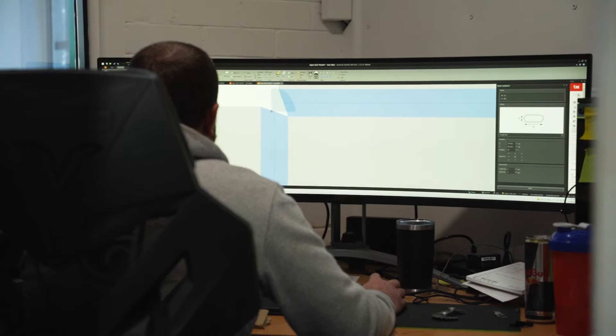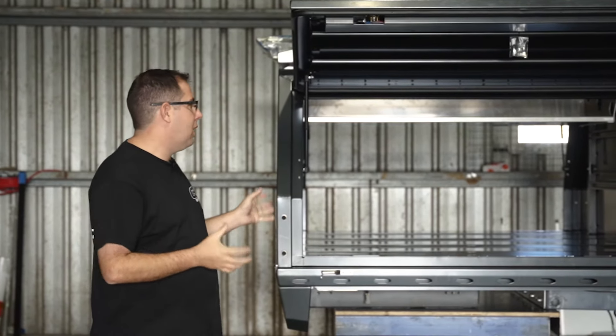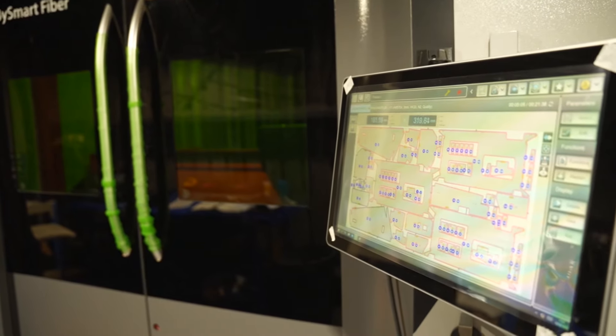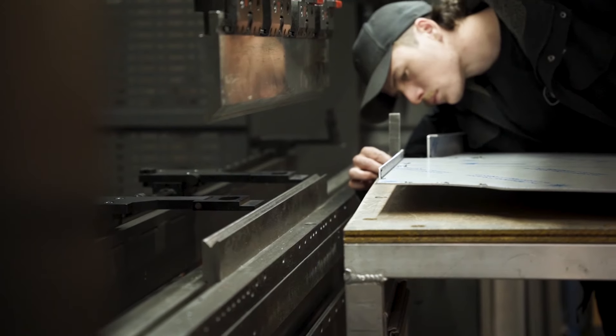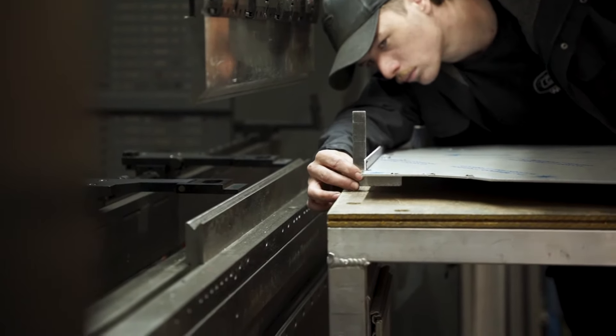The process starts in our design office where we use the SOLIDWORKS program to generate and create the product that's in front of us now. It all starts down the back with our CNC equipment where we use a CNC laser and press brakes to ensure that the accuracy from the render on the computer is delivered to the product that's here in front of me now.